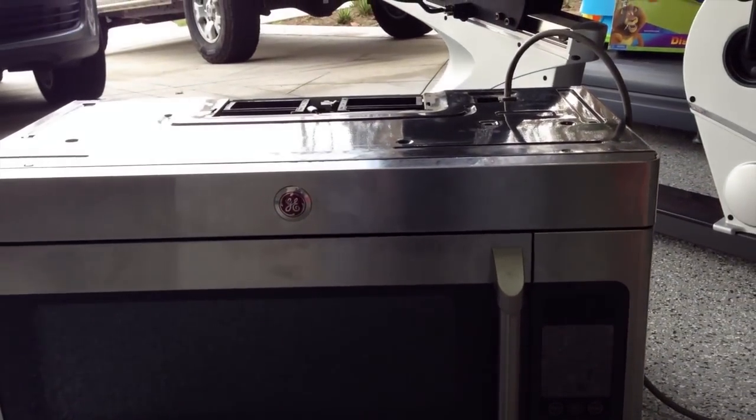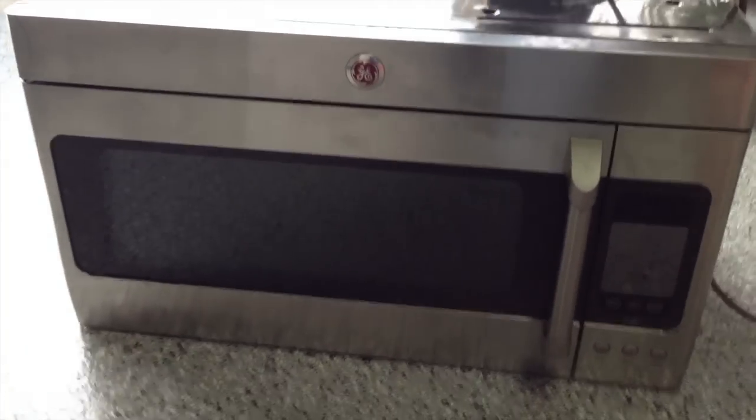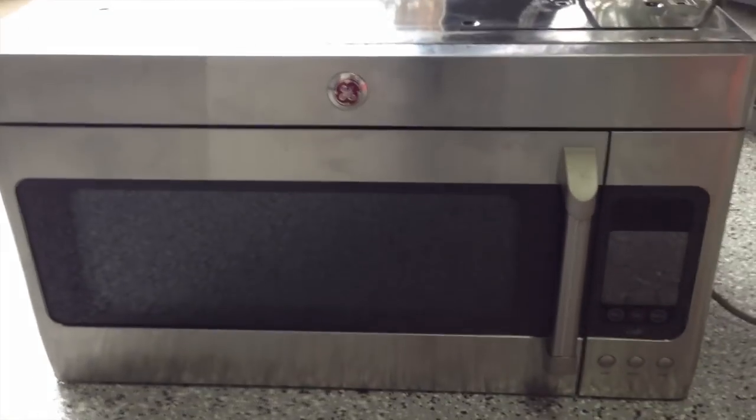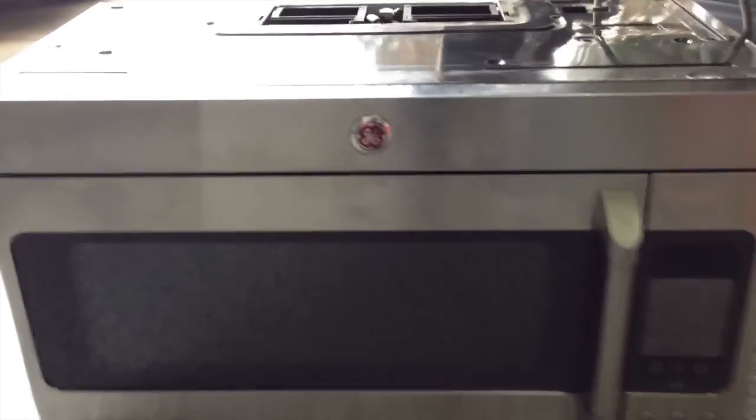You're going to start by unplugging and uninstalling — taking down the microwave. It most likely hangs above your oven, so you're going to take it down and unplug it. Then you're going to take all the screws out on the side — there's a screw there and a screw there.